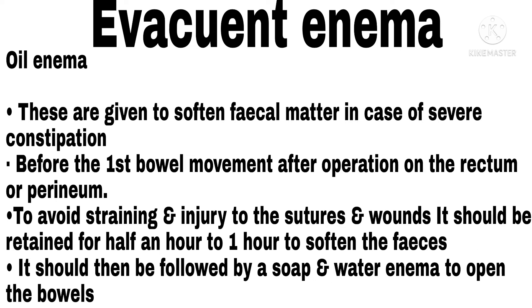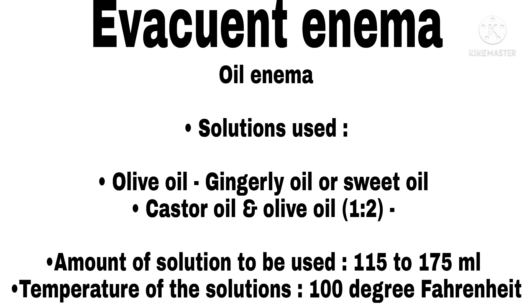The oil enema should then be followed by a soap and water enema to open the bowels. Oil enema solutions used: olive oil, gingelly oil, sweet oil, and castor oil with olive oil in a 1:2 ratio. Amount of solution: 115 to 175 ml. Temperature of solution: 100°F.